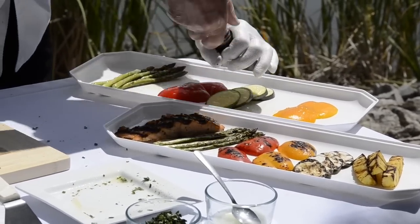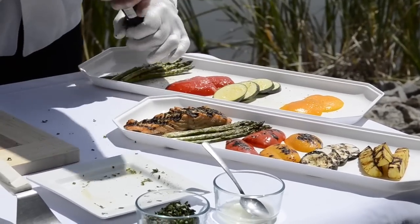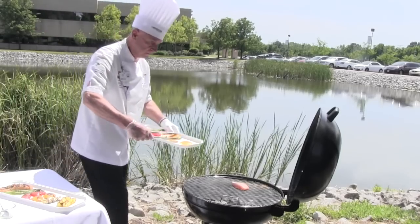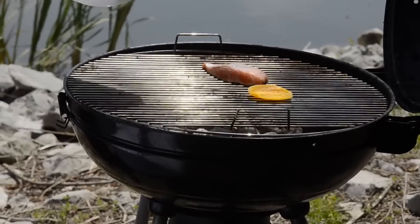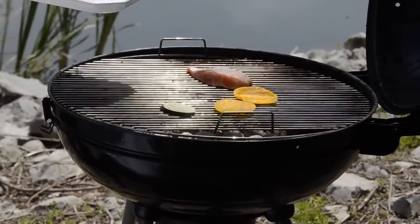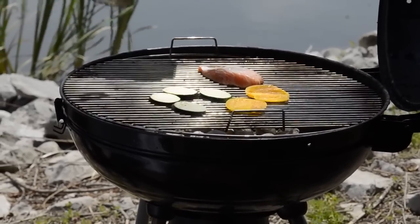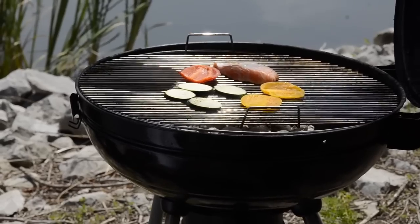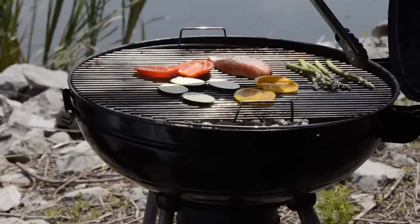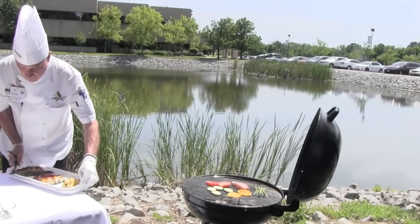Just a light seasoning of pepper and salt on the vegetables, and we place those on the grill. Chef is using a yellow bell pepper, some zucchini that are bias cut, a red bell pepper, and some asparagus. But you can use really any vegetable that you have — eggplant would be great on the grill. If you just have a green bell pepper, that's fine too. They all have wonderful flavor, and the grill really brings out that smokiness and adds that extra element to your vegetables.